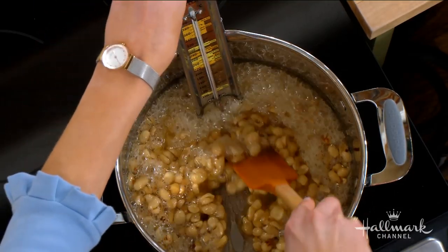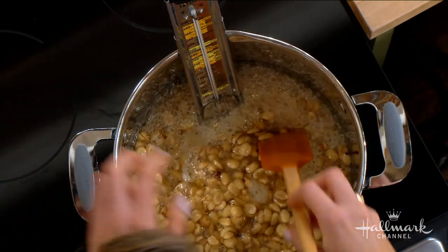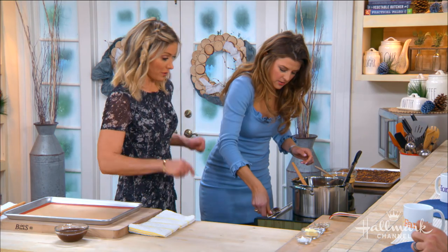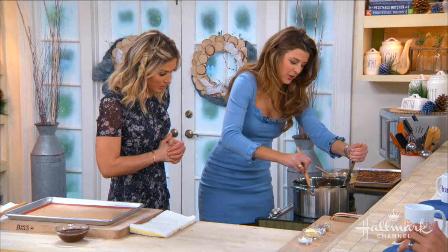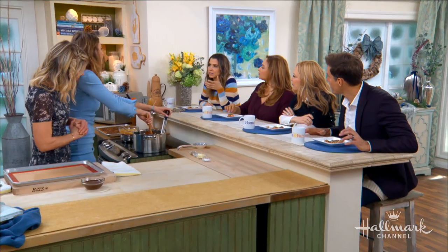We're already at about 290 degrees — look at it going. Let's actually turn it up; you need to get to 300 degrees. These are raw peanuts and they're a legume, so you need to cook them — they change in the process.